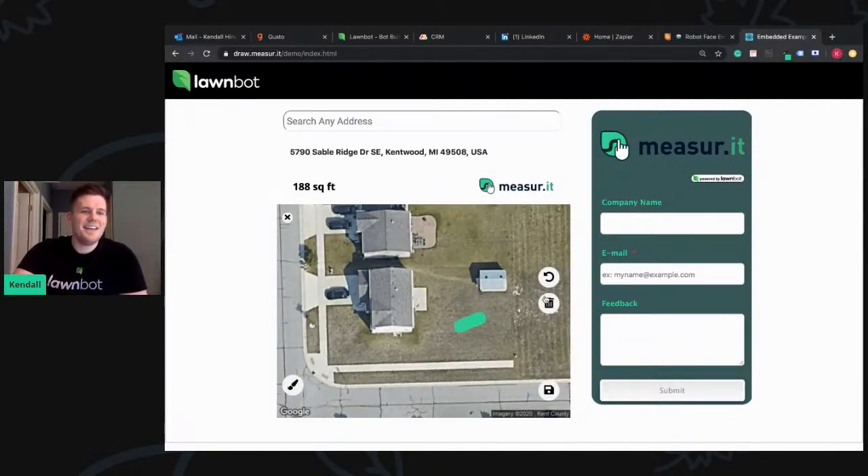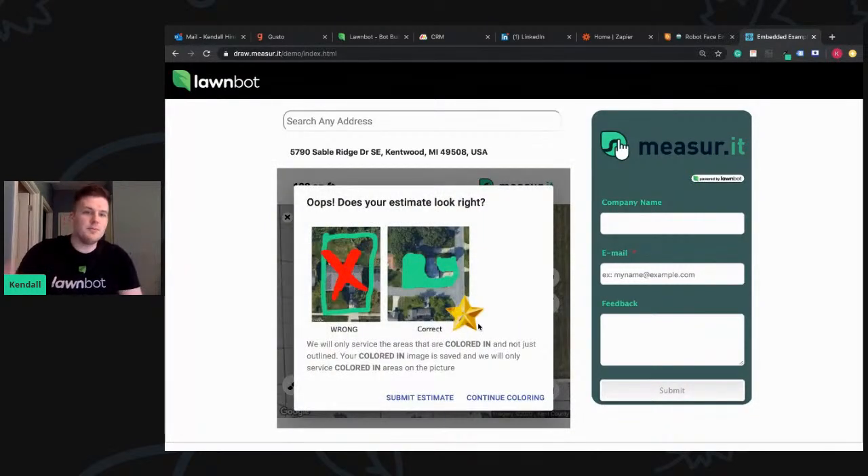Then they have to confirm and look at the example. Hey Kendall, come out and do my lawn — it's 188 square feet, right? We'll click Save. Boom — oops, does this estimate look right to you? We only service areas that are colored in the field. It makes them confirm again.